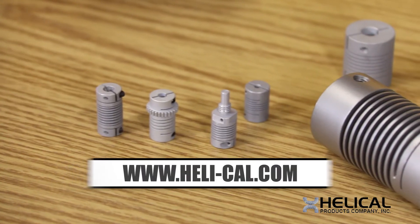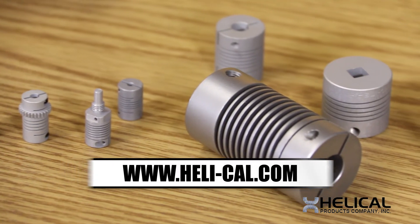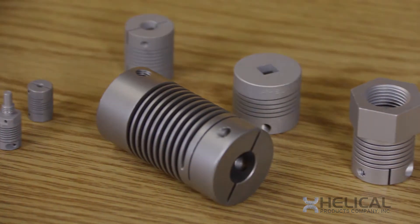To get more information and to learn more about the helical flexure, please log on to our website at Healy-Cal.com. Thank you and make it a great day.